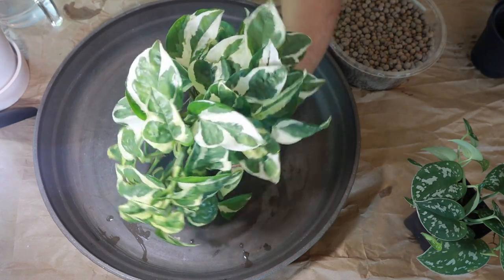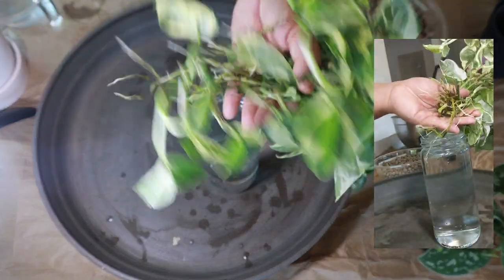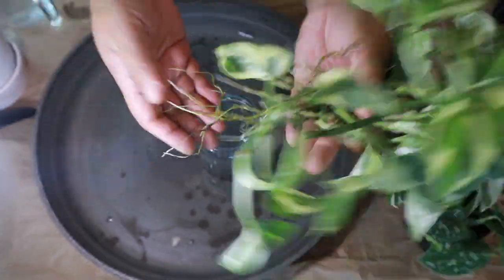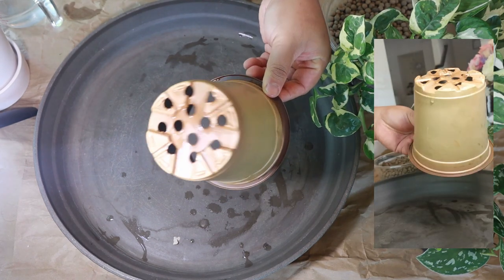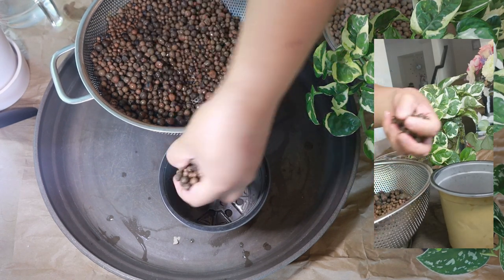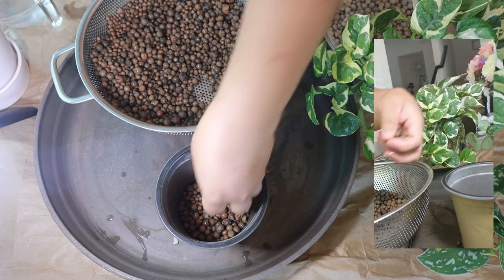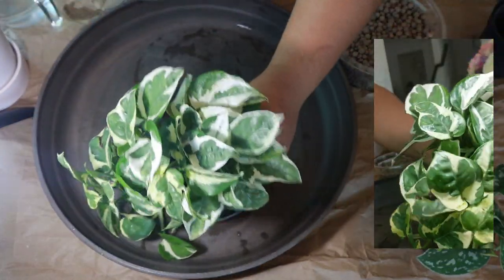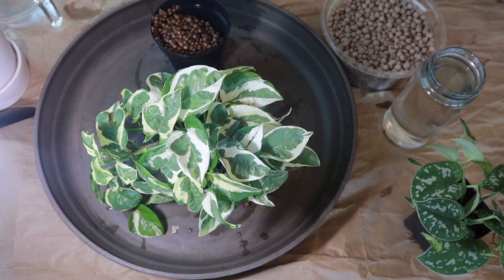The next one I'm converting into LECA is my Njoy pothos. It was initially in soil but as I mentioned it suffered root rot, so I had to take it out and put it in water. It has grown a lot of roots since, and I think it's time to pot it up again and see how well it does in LECA. I'm using a nursery pot this time — it's a little flimsy but it fits the cachepot I'm using. This is another con I find with LECA and probably the biggest reason that held me back: the added use of nursery pots or net pots, which means a lot more plastic. I'm really trying to reduce my plastic waste and I don't want to purchase more plastic than I need to, especially for my plants and gardening. Here I'm just reusing a nursery pot from my tomato transplants.